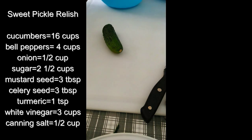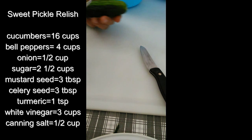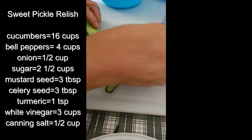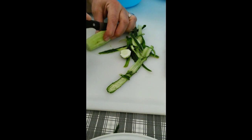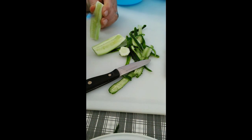Today we're going to do sweet pickle relish. You should peel your cucumbers first. I'm going to cut the ends like this, and then you cut it right down the center lengthwise.